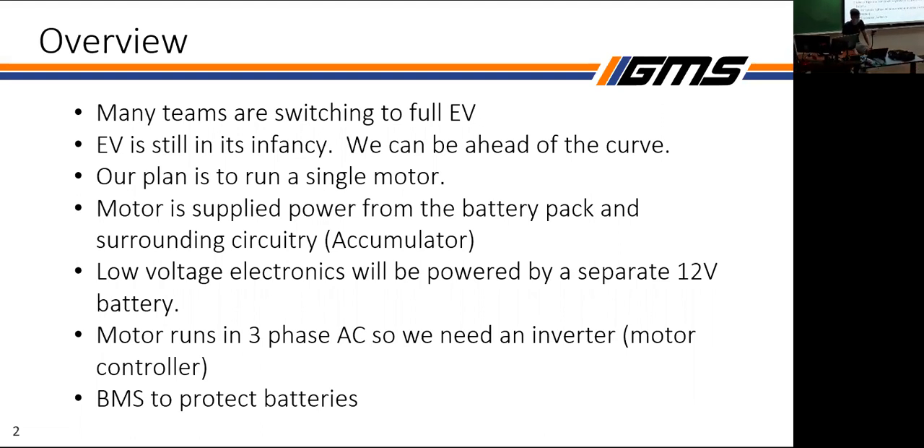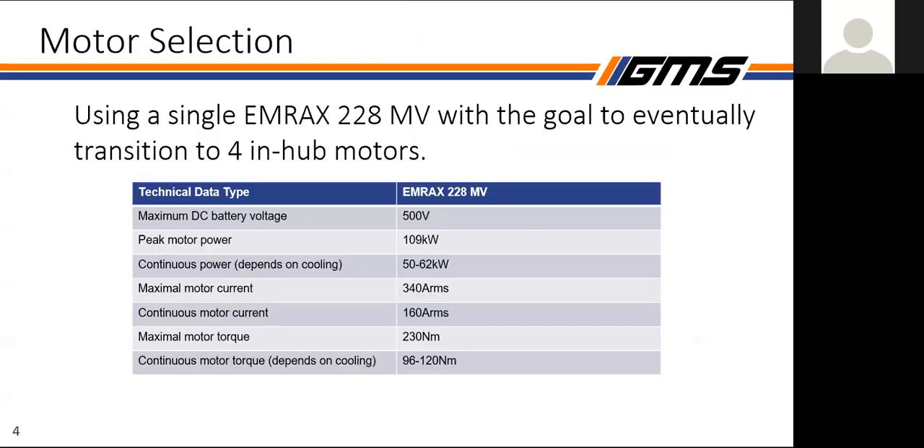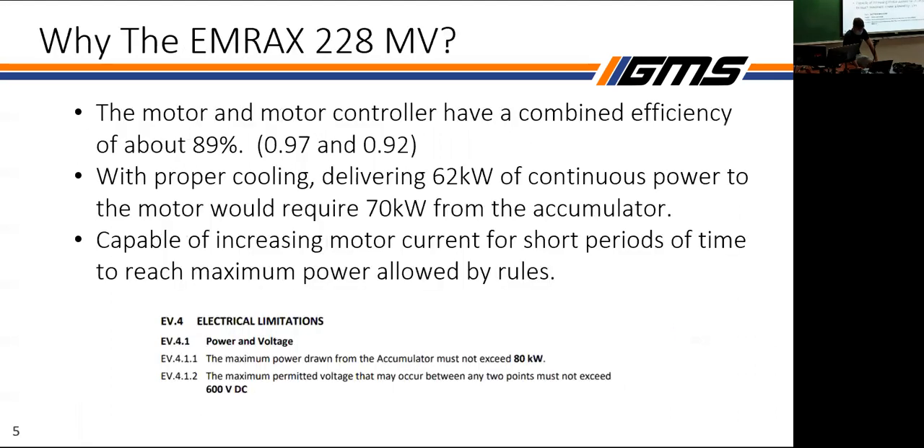For a general overview, we're using a three-phase AC motor. We're using an inverter from our battery pack which will turn the DC power into AC, a BMS to protect the batteries, and a separate 12-volt battery for our low-voltage system. We're using the MRAX 228 medium board. One thing to note is our general efficiency — between our motor and motor controller it's about 97% and 92% — directly from pack power to mechanical power output.